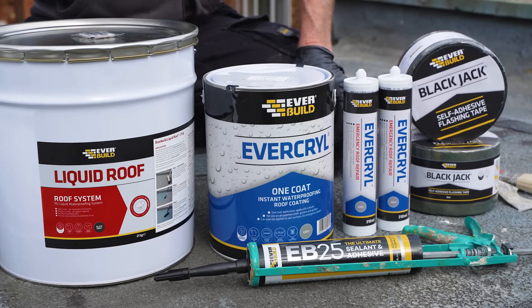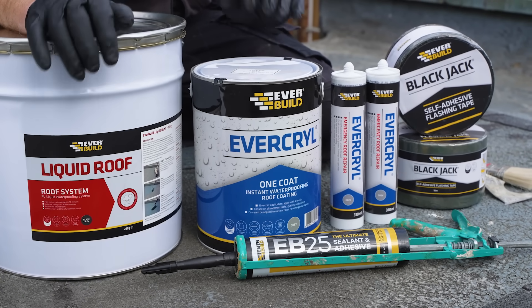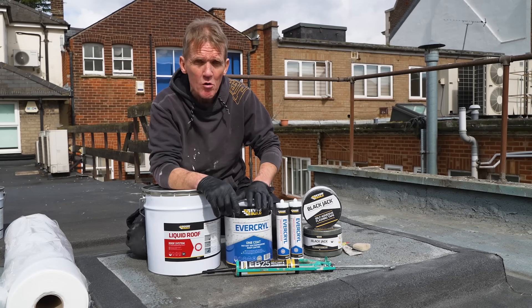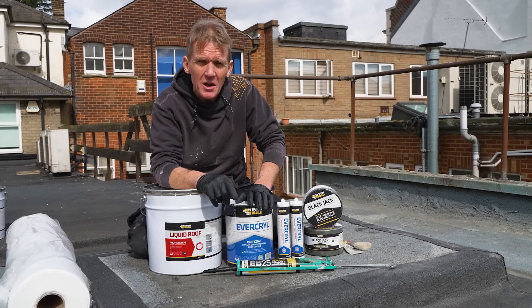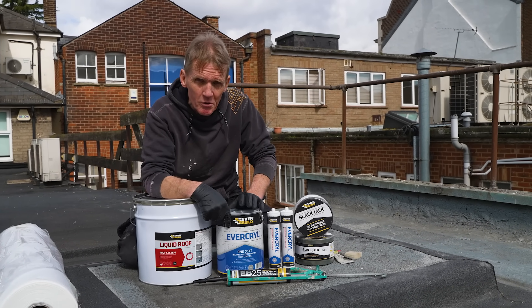I'm going to fix these problems with this range of Everbuild products, which I've used in the past. I'm going to take you through some of the common problems you get, and some of the not so common problems, and show you exactly what these products do. At the end we're going to finish it off with a nice coat of polyurethane liquid roofing, which is a great product — it looks great and you can recoat it.